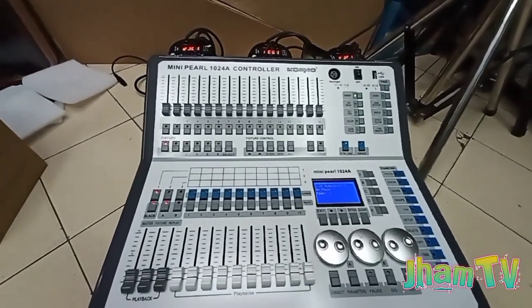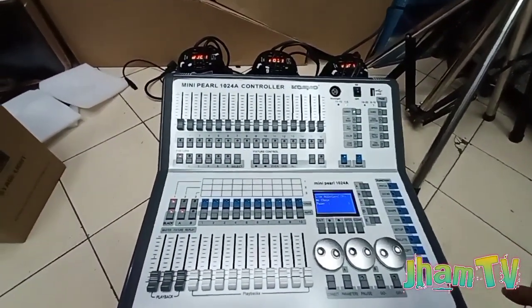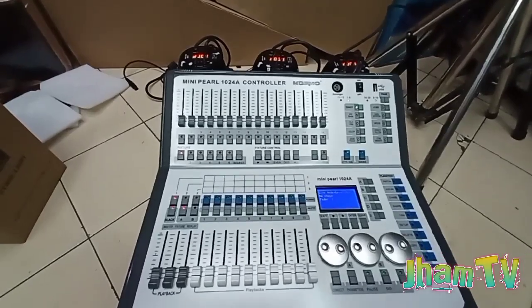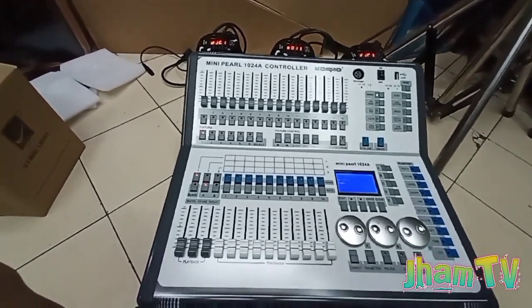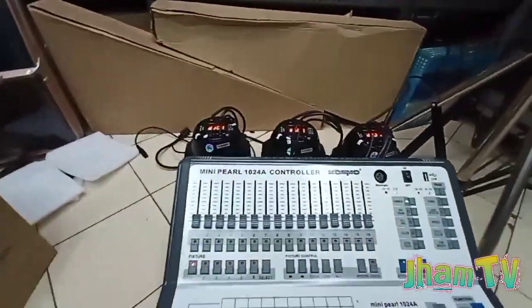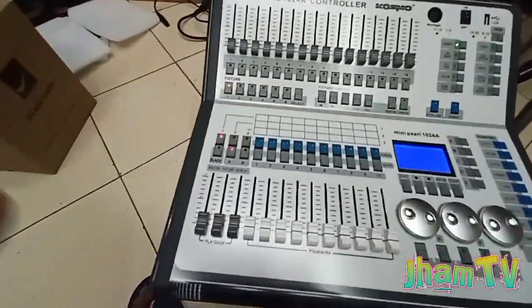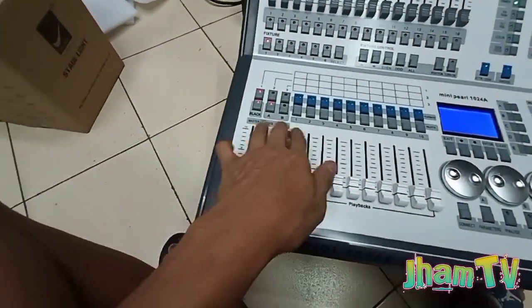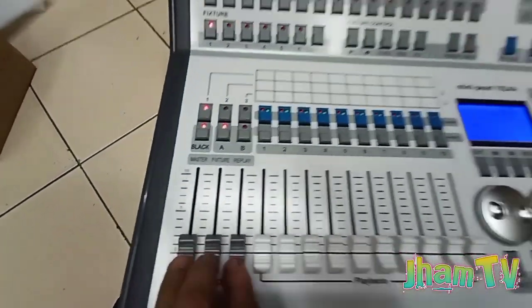At ngayon guys, nandito tayo mga boss — nasa harap na po tayo ng Mini Pearl. So bago po ang lahat, bago ko umpisahan ito, buksan natin si Mini Pearl 1024. Ito si master fixtures na si play — iaangat po natin, tatlong yan — nakikita nyo po siya.